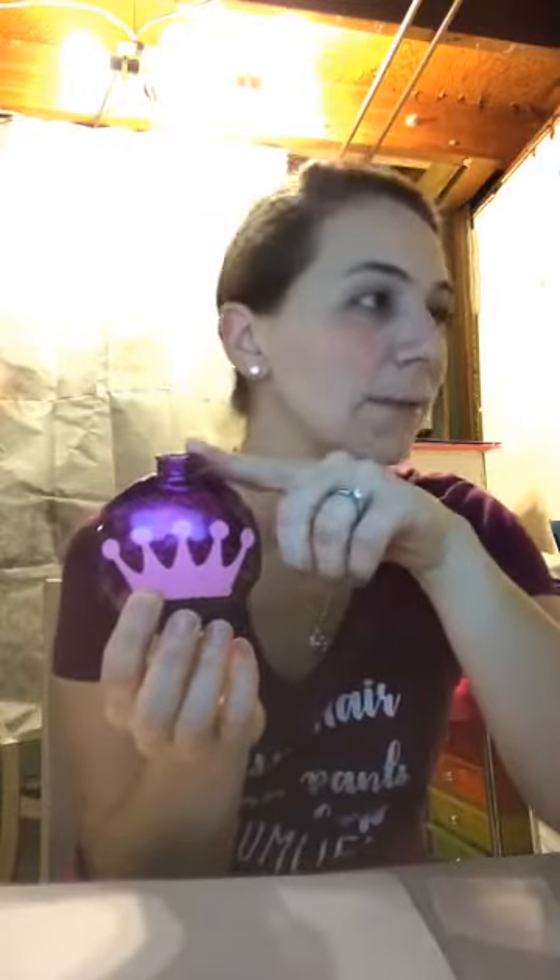There is the princess crown on a purple glittered ornament. We're going to add a name later, but I'm going to find my ribbon and get a bow put on it — because there's nothing better than glitter and bows together, if you're like my eight-year-old. She has pretty impeccable taste for an eight-year-old.